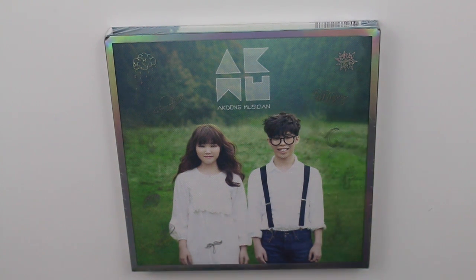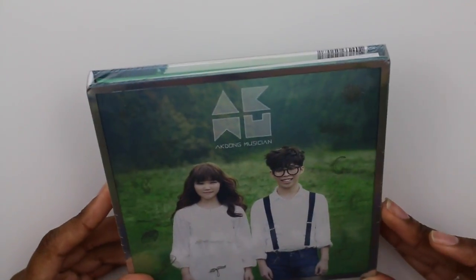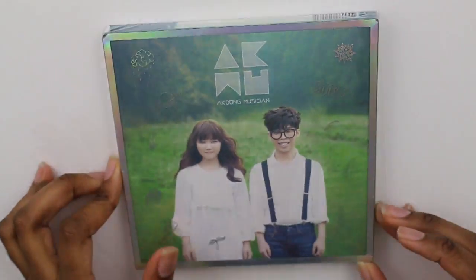Hi guys and welcome to another unboxing. Today I'll be unboxing Acton Musician's Play. If you have never heard of this group, go listen to the song 200%. It is amazing. And honestly, I think this is probably one of the best debuts from last year, if not the best. But yeah, let's just open it.